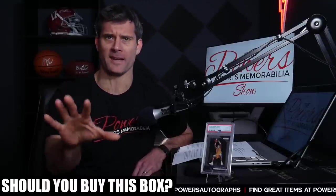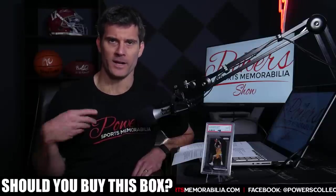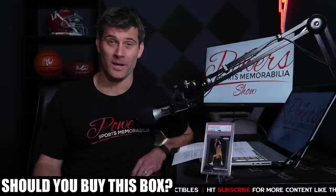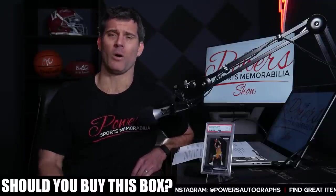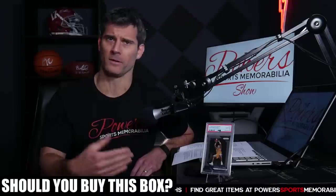If you're throwing $2k at this box planning to hold it for a few years, money probably isn't much of an issue for you. But if you're scraping together $2k-plus to buy this box to hold it, that's probably not the best plan — putting all your money into one box. Make sure you can afford to sit on this product for three to five years, maybe even longer.